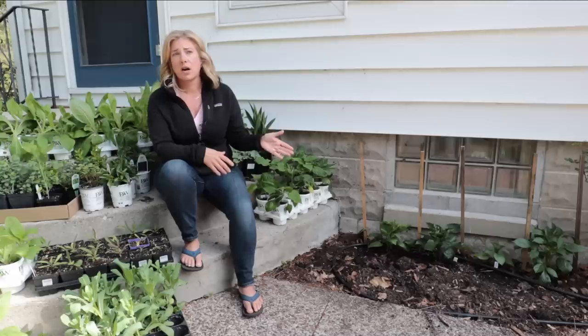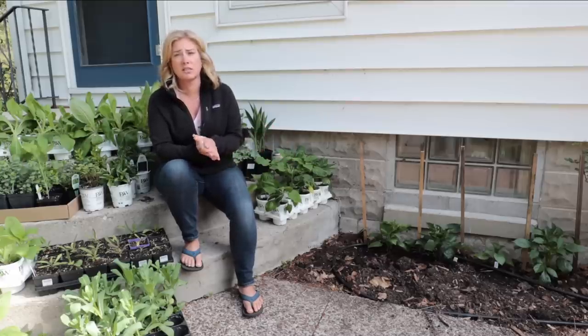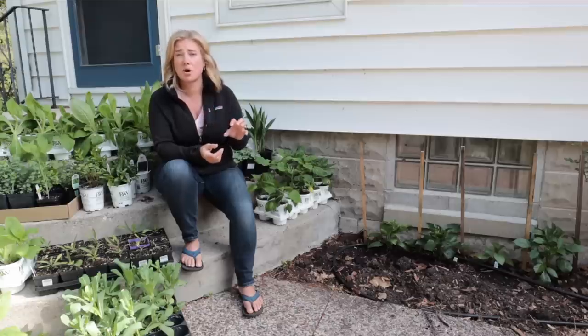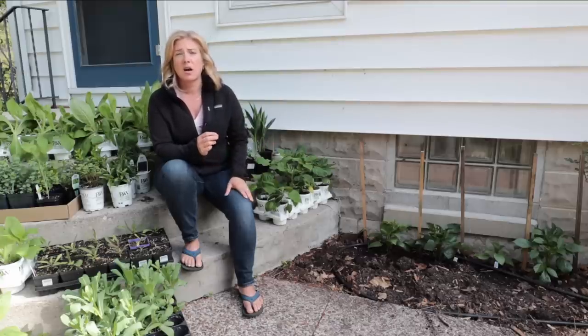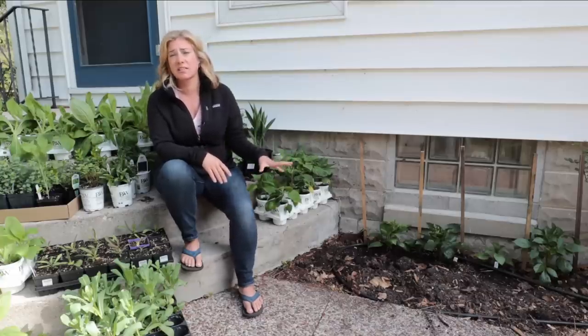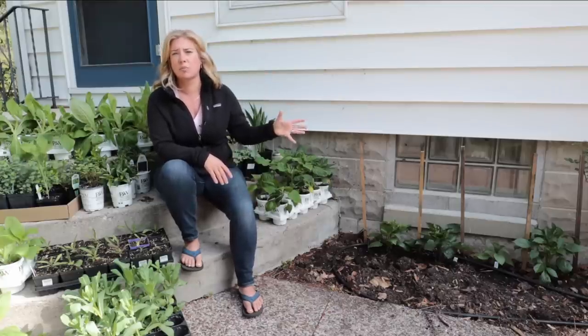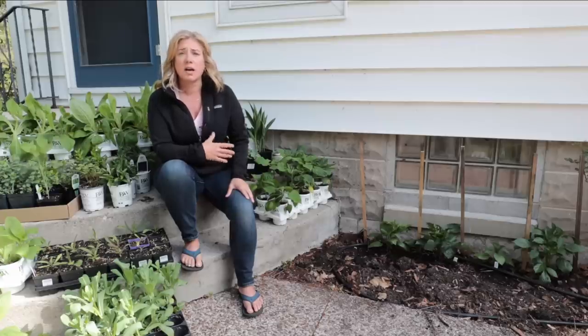About watering — you might have seen I have drip line run here. I did that last year for the first time and I think it's why I had such great dahlias. Dahlias don't necessarily need a lot of water, but they like consistent watering, so having them on a drip that waters once a day works really well. This area doesn't get a lot of rain because it's underneath an eave along the house, so the drip system is important here.